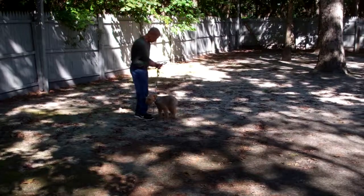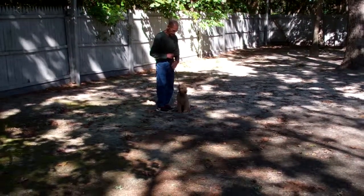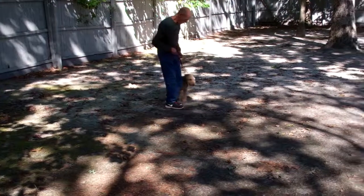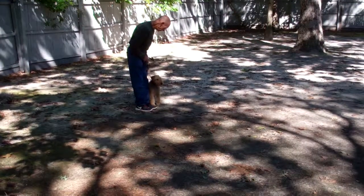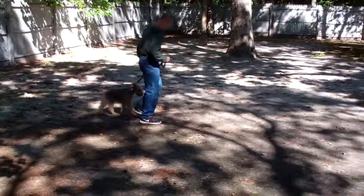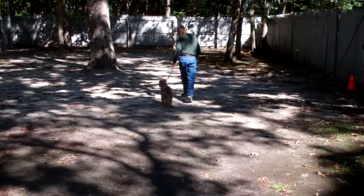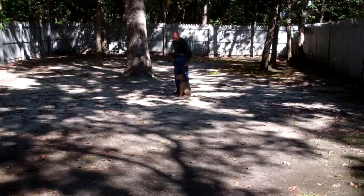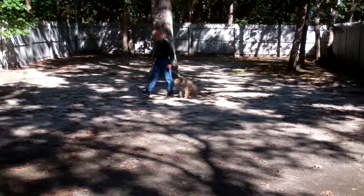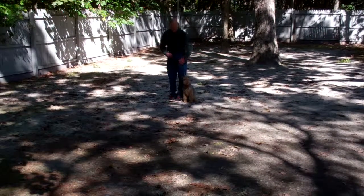This is our come command. Nash has been trained to come back to you and sit automatically when he reaches you, as opposed to jumping on you or putting his feet up on you. Practicing these commands at home three to four times a week if you can — keep your training sessions relatively short. Ten or fifteen minutes at a time is more than enough.